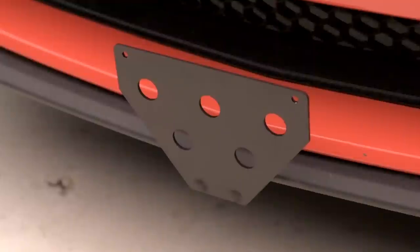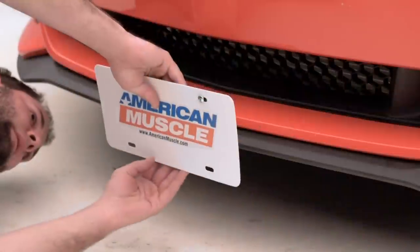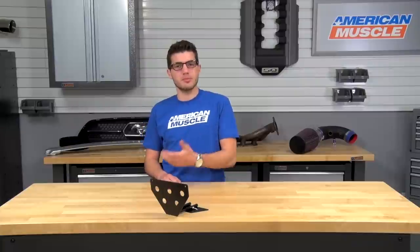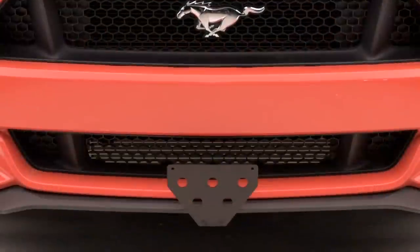Price-wise, for this particular bracket you can expect to spend just about $80, which is definitely an affordable way to easily remove your front license plate at a car show. Some other options on the market include flip-down license plates, both motorized and manual, which can run you about $140. So this is definitely one of the less expensive options and gives you a lot of bang for your buck.